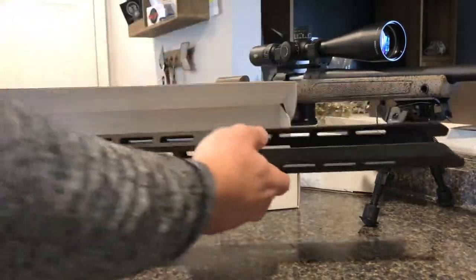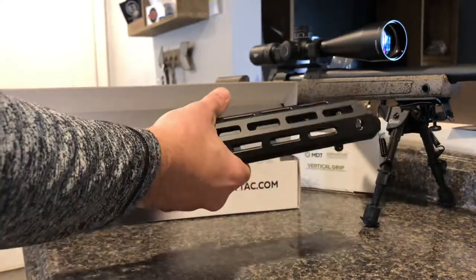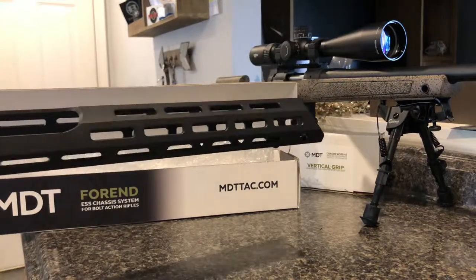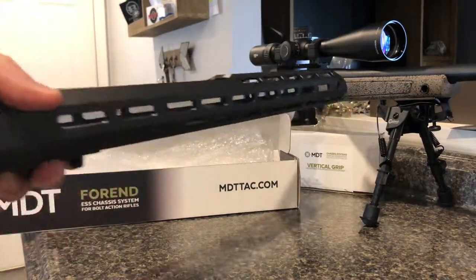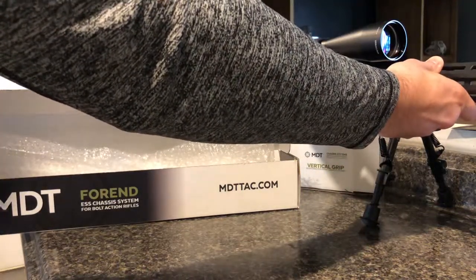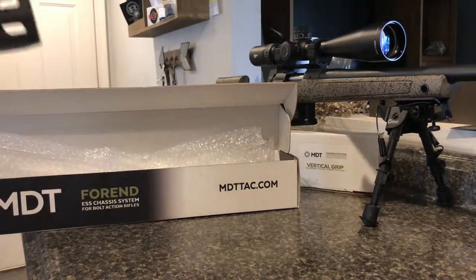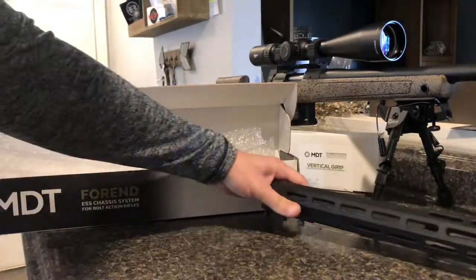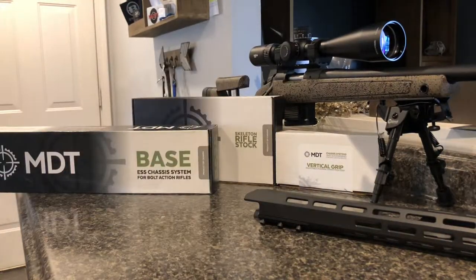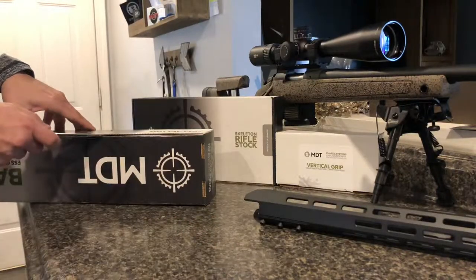I can tell you that the rail feels lighter than what I expected, but not to say that it's any less rigid. I ordered the no-rail version of the 18 inch. It is very long and it's going to cover most of the barrel — only about three and a half to four inches of barrel poking out, plus the muzzle brake. Looks pretty sharp. Love the Cerakote.